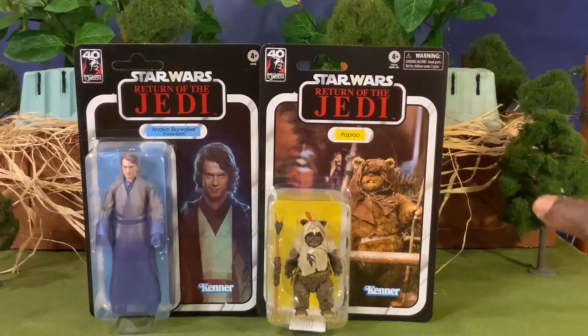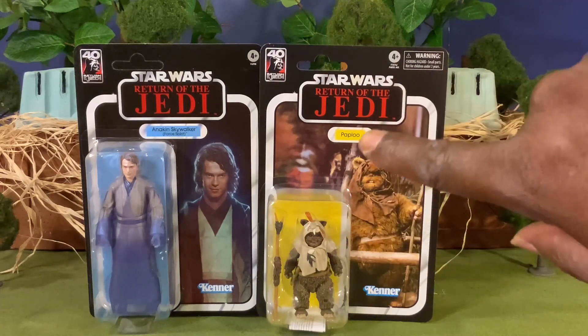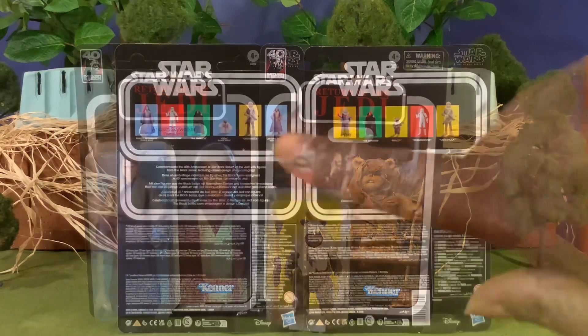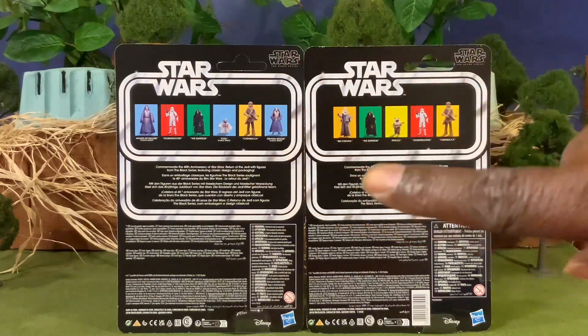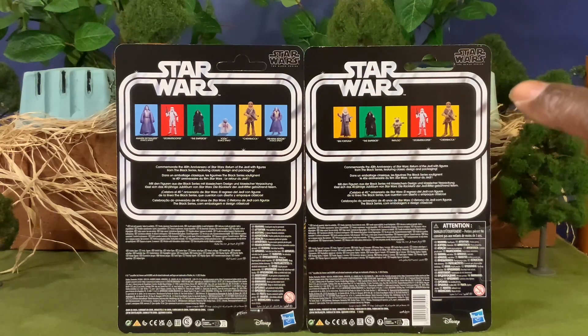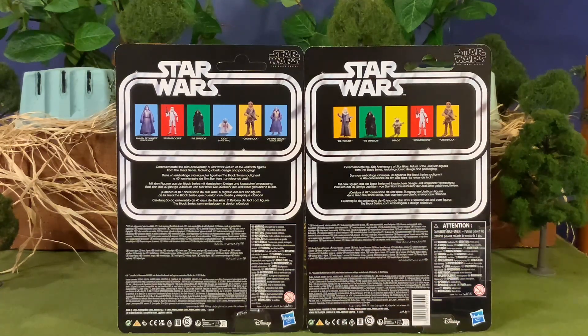For the card back for your Paploo, you have a very cool image of the character from the film, Return of the Jedi logo, Paploo, Kenner logo. For the backside of your card back, you have your figures that are available in the line, your Star Wars banner that goes around those images, and then your Star Wars Black Series logo at the top with all readables and warning information.